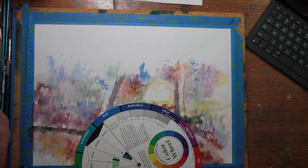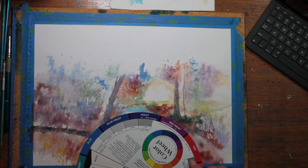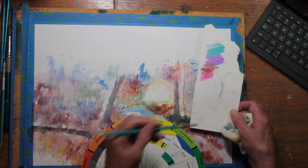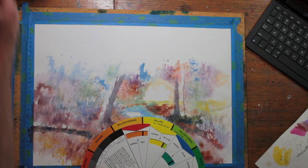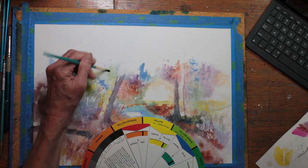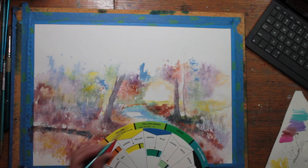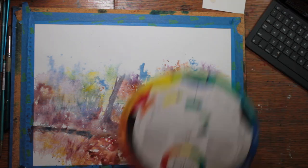I'm using my color wheel to see which color seems to jump out at me, and that will be the next one I'll add. The late afternoon sunshine was catching with some strong yellow golds and some strong lime greens in some areas of my photograph, so I'm trying to add them at this point.